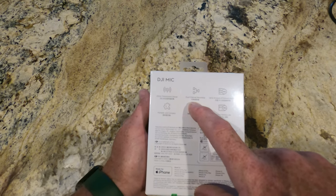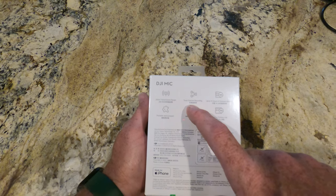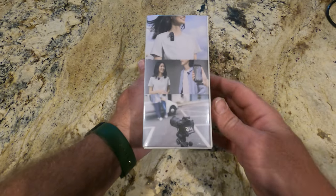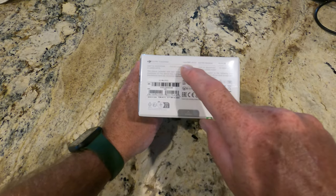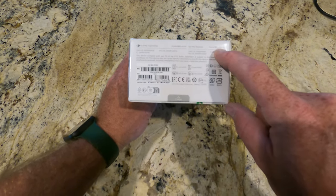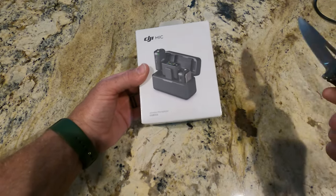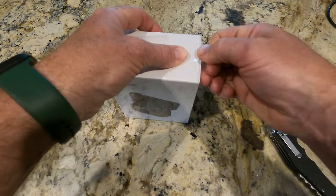This unit comes with two transmitters and one receiver, so I will be able to record the voices of two people simultaneously, which will be good for interviews, collaborations, or times when Julie and I are both outside working together. The DJI mic transmitter is model AST-01 and the DJI mic receiver is also model AST-01. That's about it on the box, so let's cut it open.